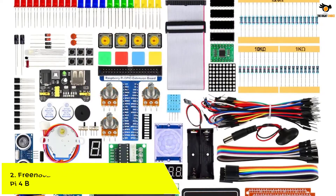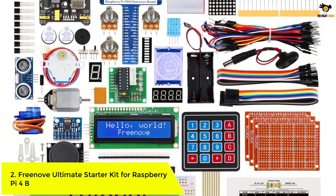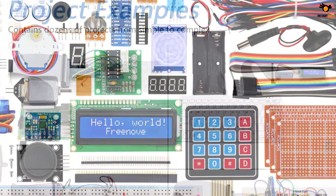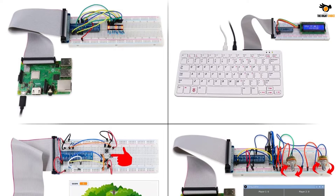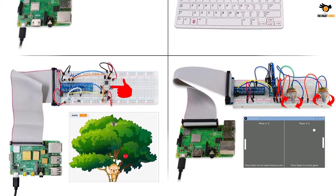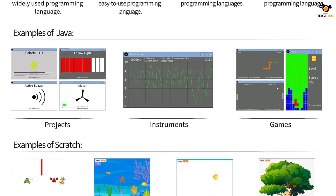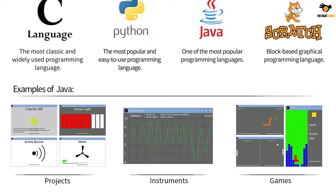Number 2: Freenove Ultimate Starter Kit for Raspberry Pi 4B. If you already have a Raspberry Pi and you want to start building projects and learn to code, then the Freenove Ultimate Starter Kit for Raspberry Pi 4B is the one. There are a total of 223 items in this kit including but not limited to LEDs, buttons, sensors, motors, displays etc. The downloadable 434-page PDF has detailed instructions and tutorials and covers over 57 different projects using the components in the kit.